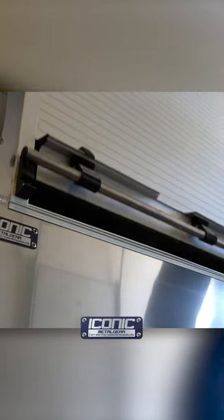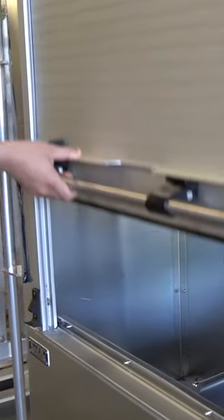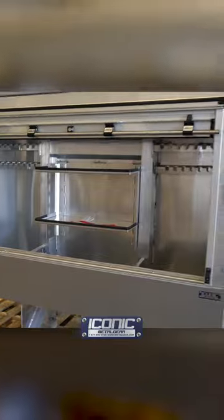It's got a full stainless steel grab bar at the bottom, and then it's got a lock here in the center. One hand, open up the whole thing — it's nice. You can see everything inside in one shot.